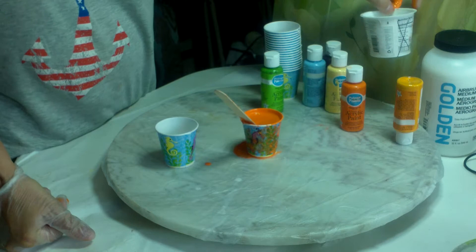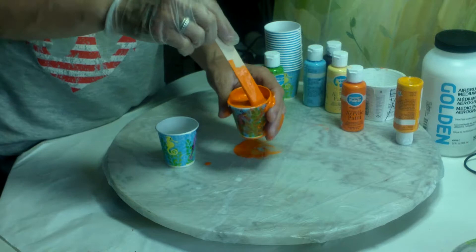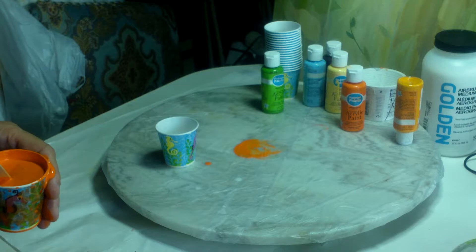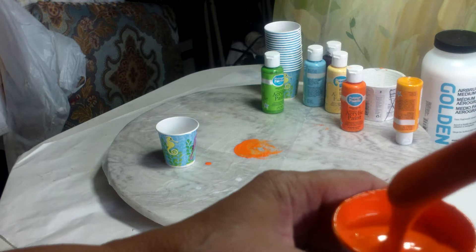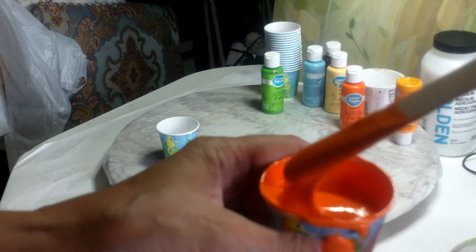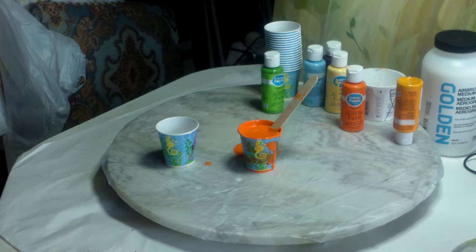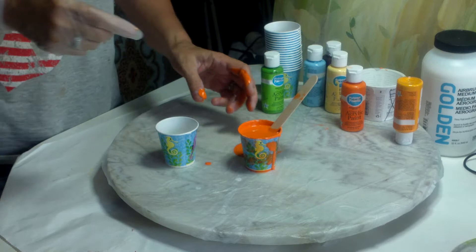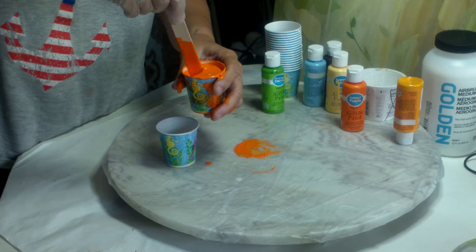I'm thinking the yogurt cup would have been really good to mix in — might have been the right size. I have plenty of those. It might still be a little bit thick. But that's okay because before I actually pour the paint on the canvas, I have to check the consistency, and then what I can do is add just a teeny bit of water. So we'll see.